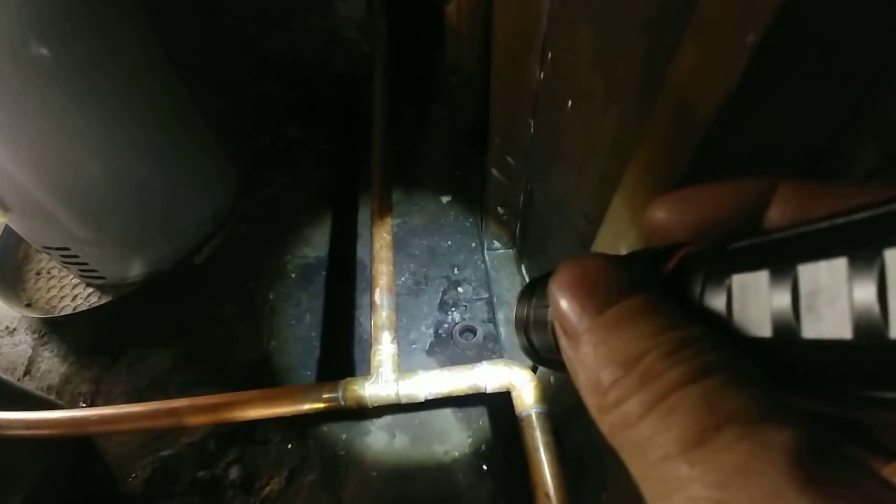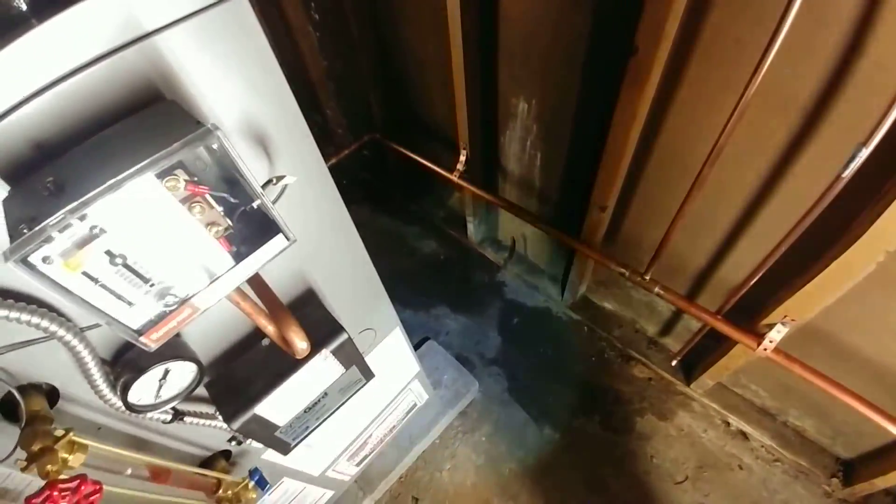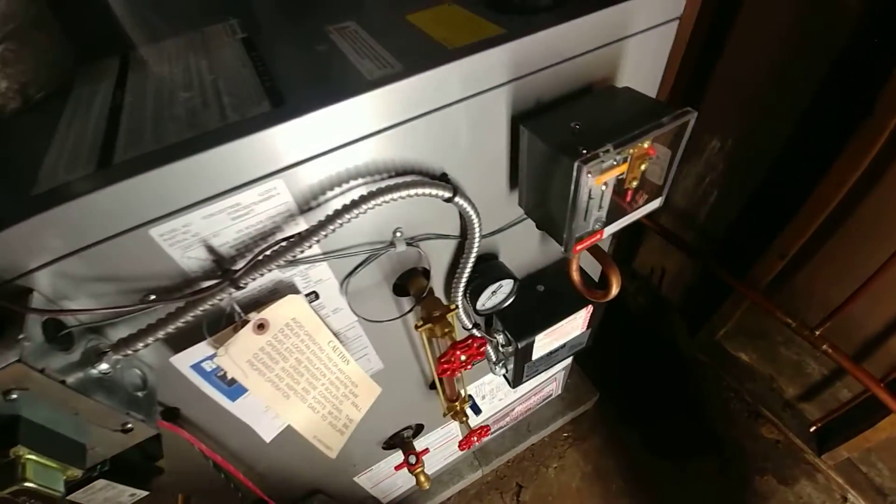That's the other end of the wet return — that's where it originally came in. This is likely the second or third wet return this system has had. That's the original oil line, and there were still chunks of coal in there, so this system has had coal, oil, and natural gas.